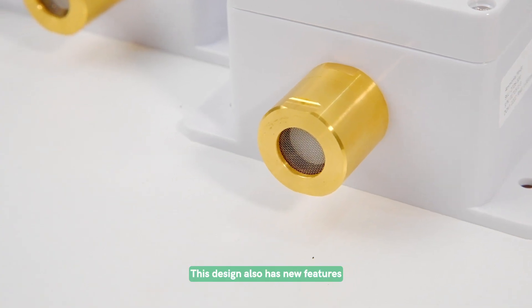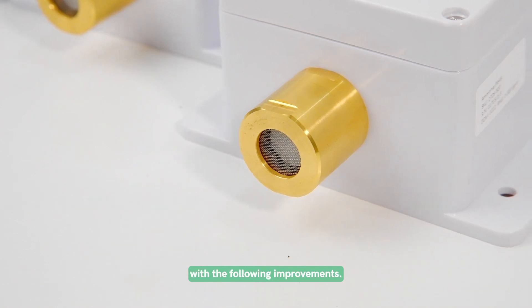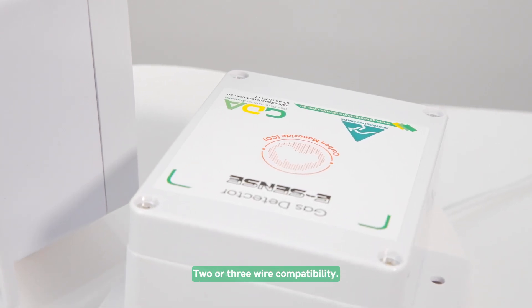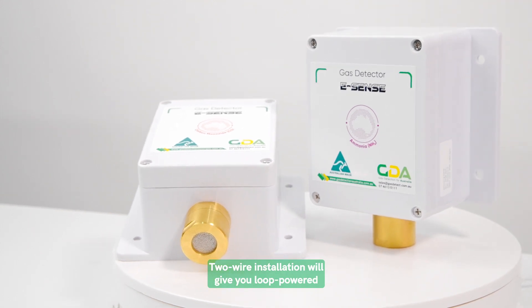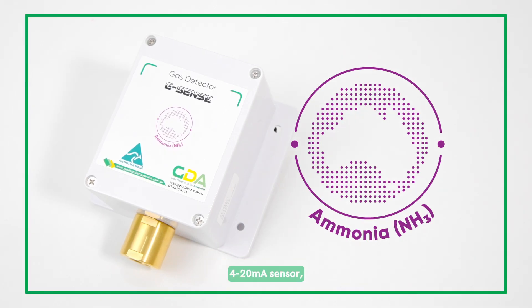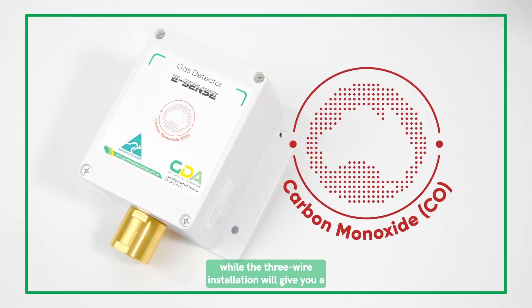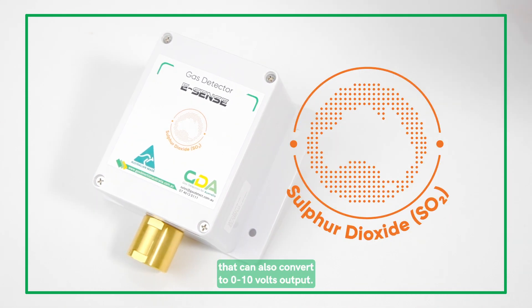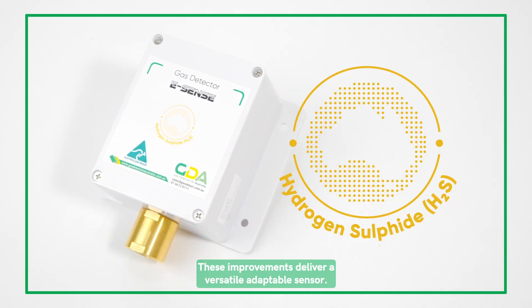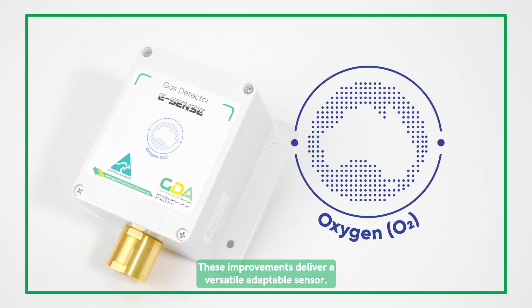This design also has new features with the following improvements. Two or three wire compatibility. Two wire installation will give you a loop powered 4 to 20 milliamp sensor, while the three wire installation will give you a 0 to 20 milliamp sensor that can also convert to 0 to 10 volts output. These improvements deliver a versatile, adaptable sensor.